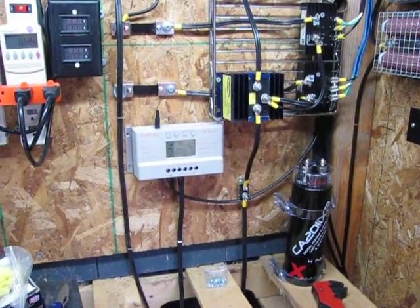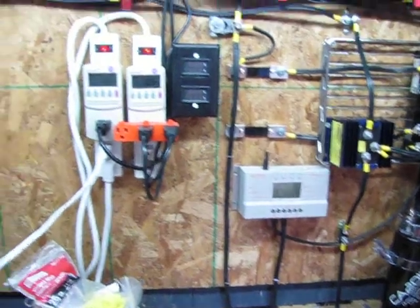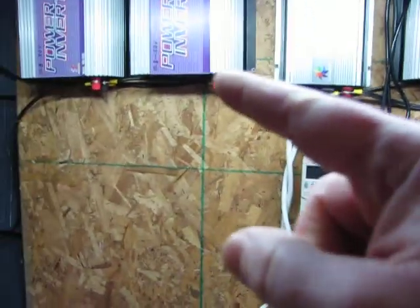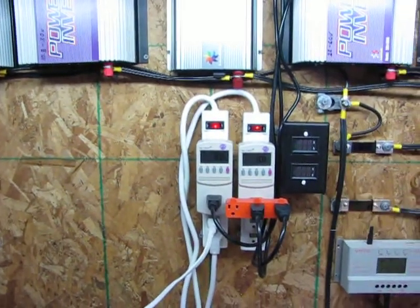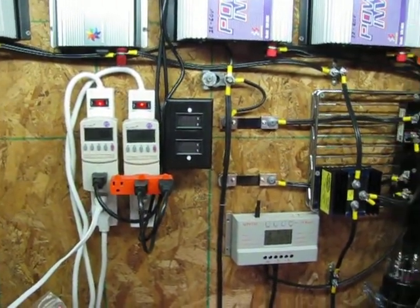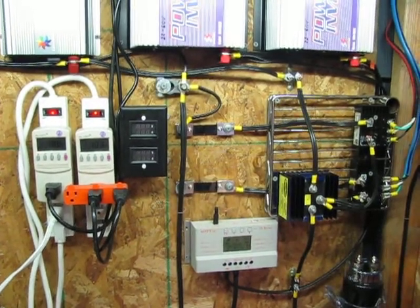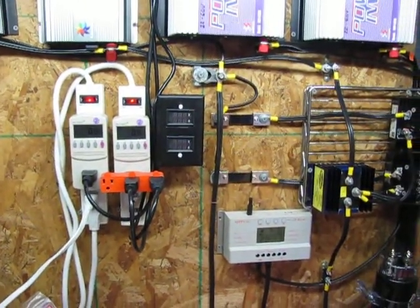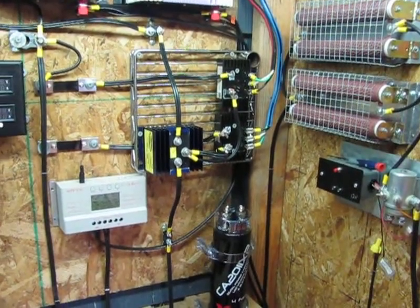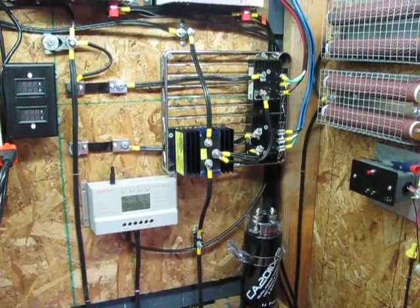So anyway, that's what I did today. Oh, and I cleaned up the wiring a little bit — did some work on that. So yeah, slowly getting there, getting some stuff done. Alright guys, I'll talk to you later. Bye.